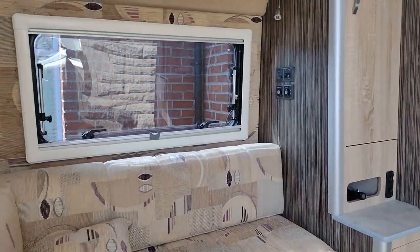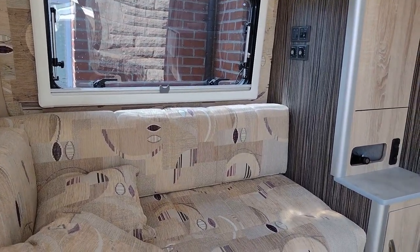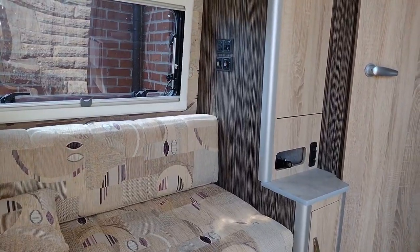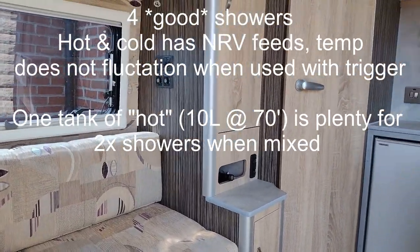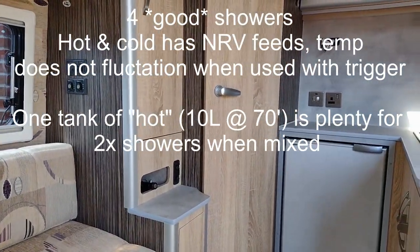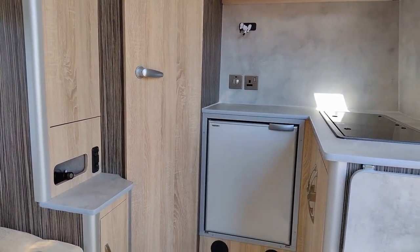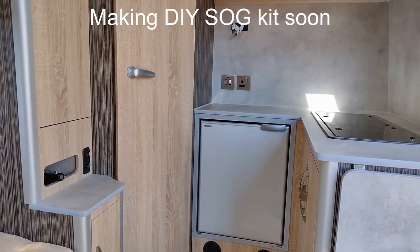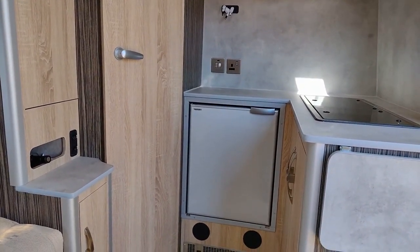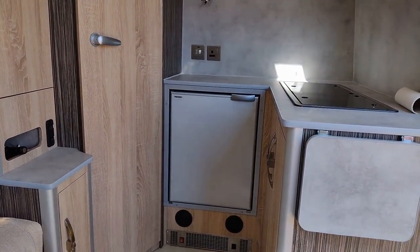Capacity-wise, the van has 70 litres of water on board and an extra 10 in a container in the garage which we can use to top up. The 70 litres is enough for showers, washing up, cooking and everything else - easily lasts four or five days. The waste is 60 litres and that takes all waste for the duration without any problem. The toilet cassette is 18 litres and lasts four days, so we might need to get another cassette to carry if we're going to do longer wild camping trips.